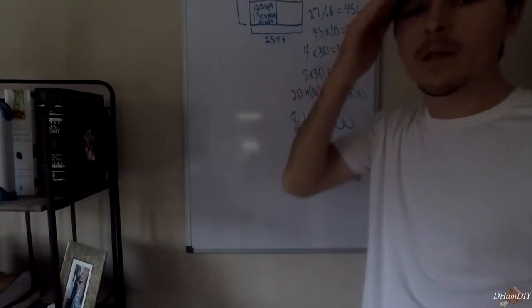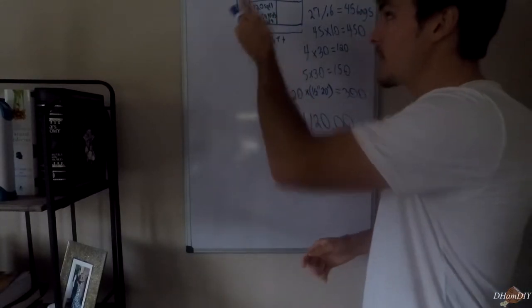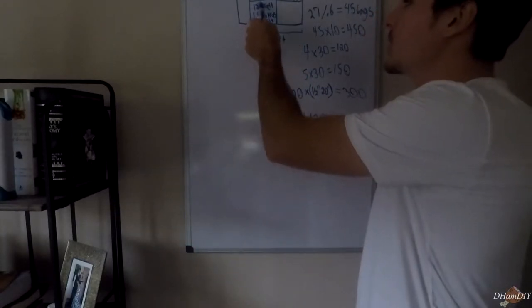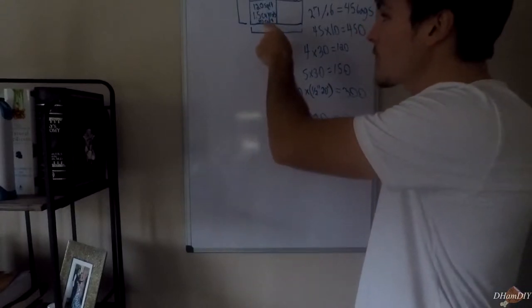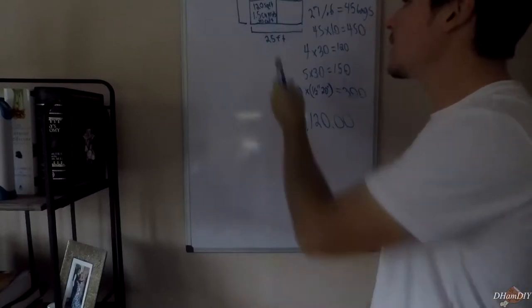Before we get into the pouring aspect, let's get into the math. The shed is approximately 25 feet by 30 feet. Dividing that into six sections gives us 120 square feet per section roughly. To convert to cubic feet we multiply by one for a foot thick, but it's going to be four inches thick, so we divide 120 by three, giving us 40 cubic feet. Converting to cubic yards — roughly 27 cubic feet per cubic yard — we get 1.5 cubic yards per section.